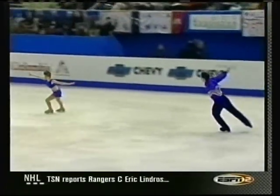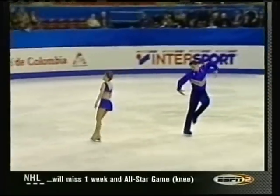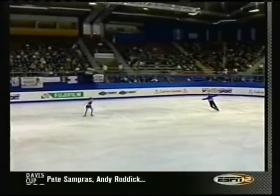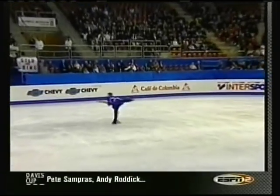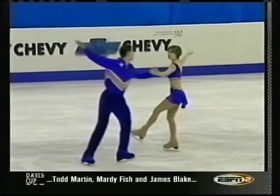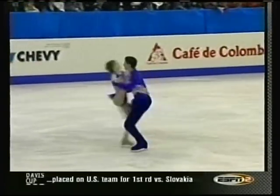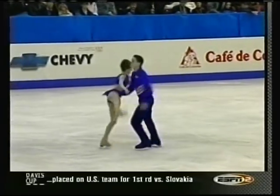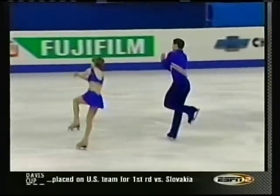She did a double — threw a double loop instead of a triple. They have good speed. They just sort of swing right into those moves. The limberness and the flexibility to them, I think it's very positive.